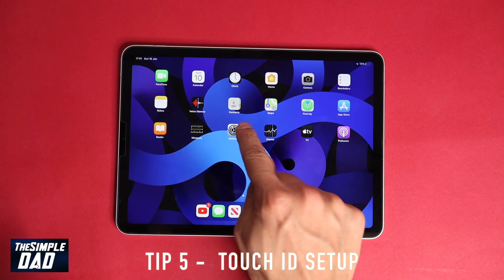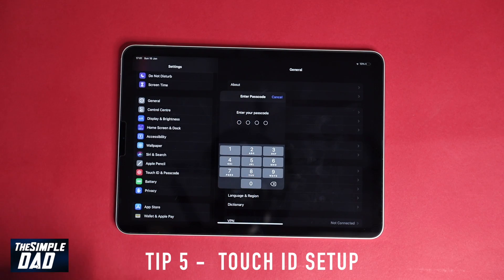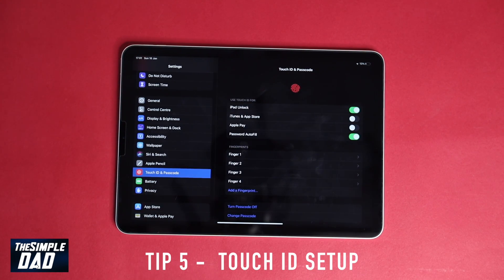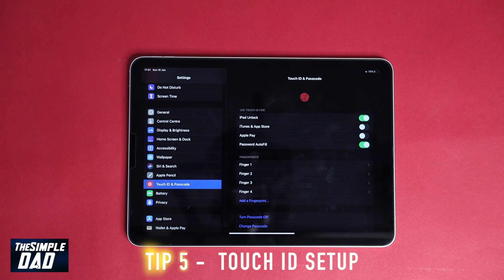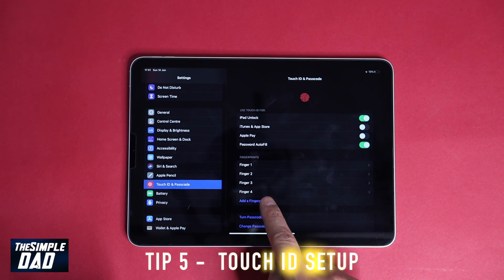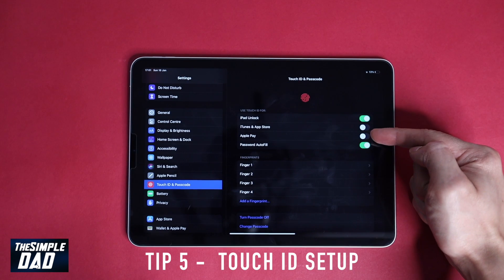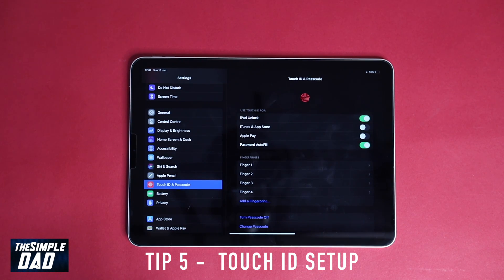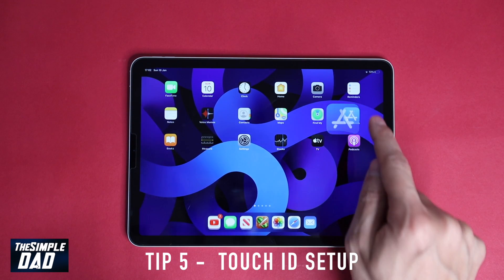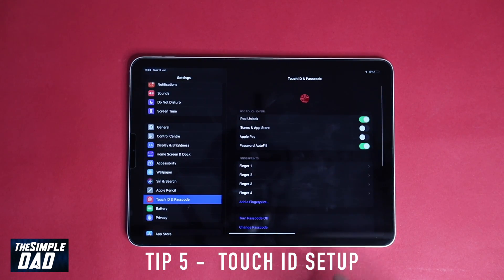Tip five: Touch ID setup. Another tip is to set up your Touch ID on your iPad. This is a great security feature, and the iPad Air 4 has Touch ID at the top of the device. You can access Touch ID settings from Settings, then Touch ID and Passcode, and add as many fingerprints as you like. I've disabled iTunes, App Store purchases, and Apple Pay to avoid accidental purchases by my nine-year-old, and have only enabled fingerprint scan for iPad unlock and password autofill.